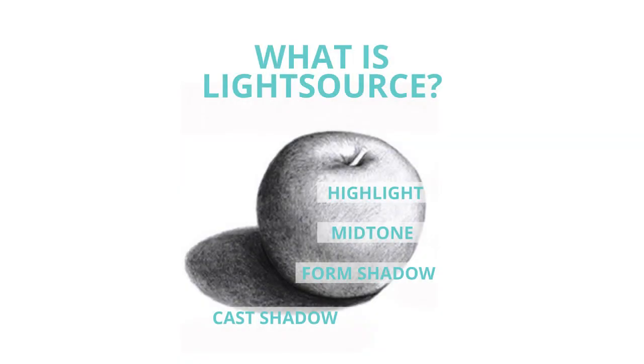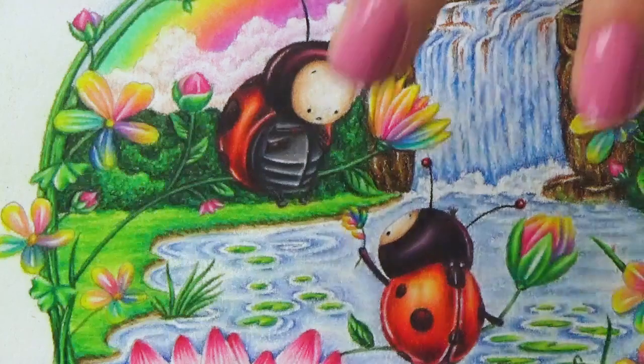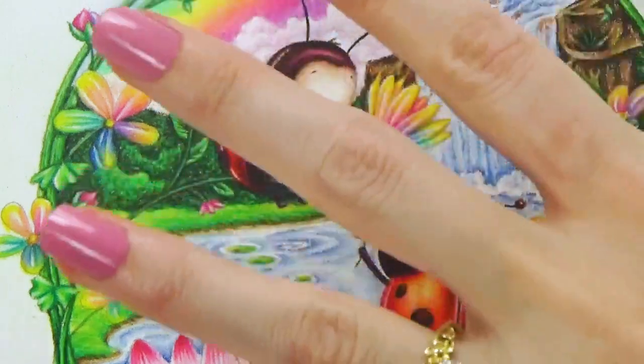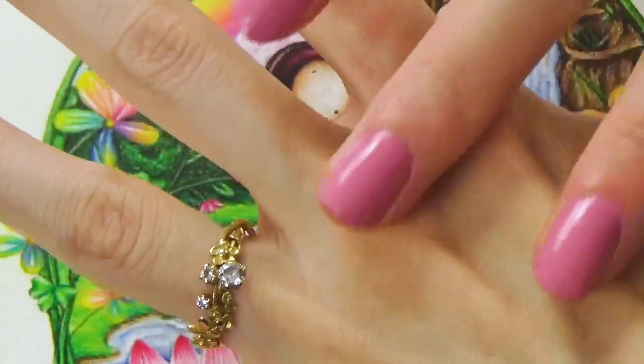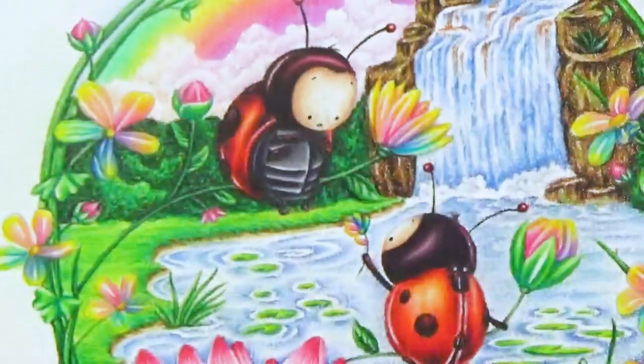When coloring any object it's important to first keep in mind light source. Light source is anything that makes light in our scenes — it's really important because it determines the light and shade of an object to give it form. Typically in our classes we work with what's called ambient lighting, which is a major source of light in a scene like the sun or overhead lighting, which casts big cones of light over your entire image. Rather than spotlighting, with ambient lighting the light hits parts of objects that are raised up toward you, and the parts further back or slanting away end up in shadow.